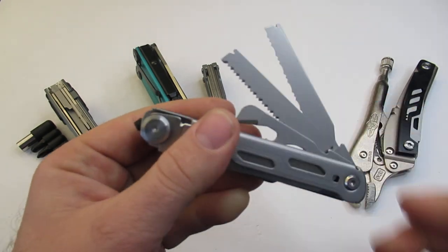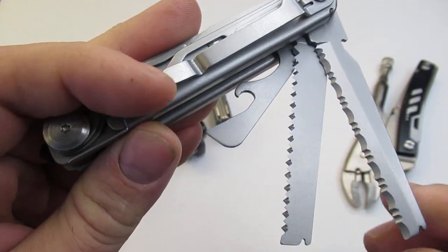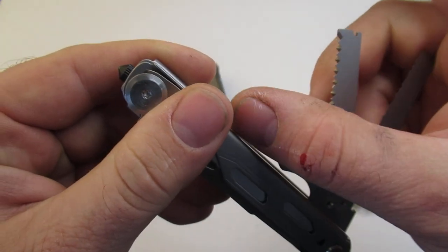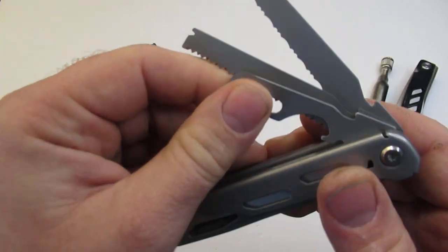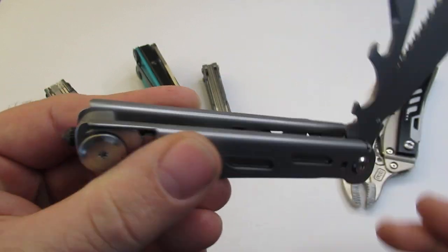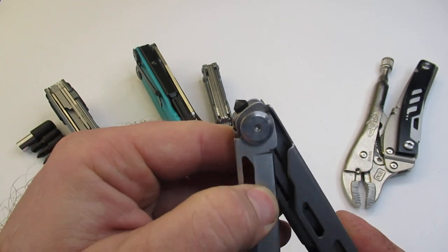The next one on our list is the Sunbird. This is a really neat multi-tool sent to me by one of the subscribers, Richard — thanks again for that. This is going to have a serrated knife, a saw, and also a multi-tool with a can opener and a bottle opener. At the bottom it looks like there's a wire cutting notch and wire stripper. It also comes with a very nice pocket clip and a glass breaker. So if you have someone who likes to keep a glass breaker in their car, this might be a great option to add some extra tools.